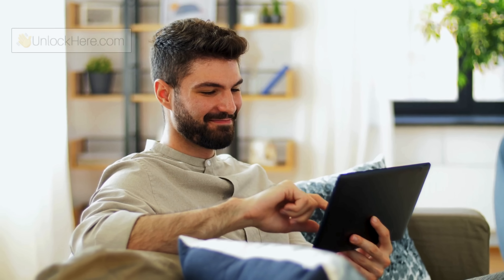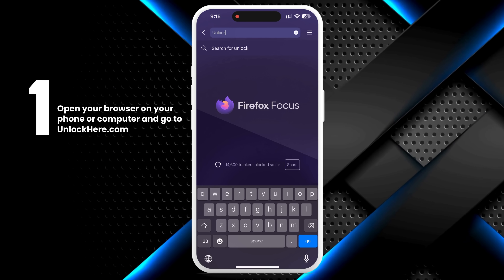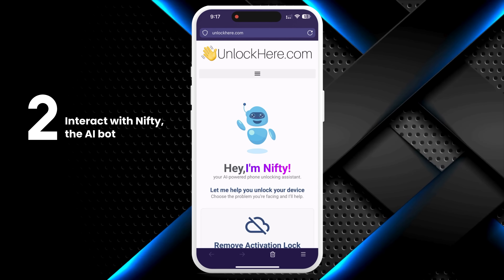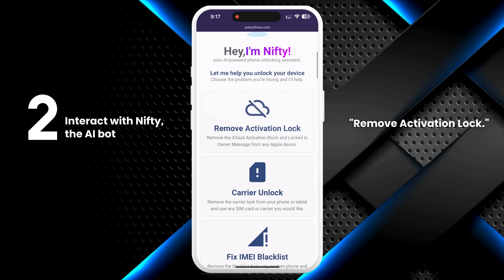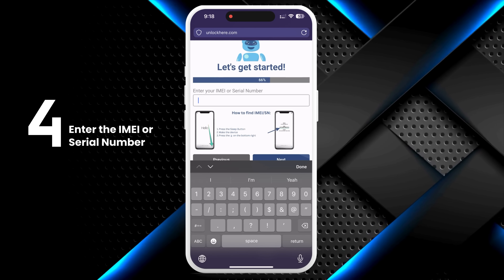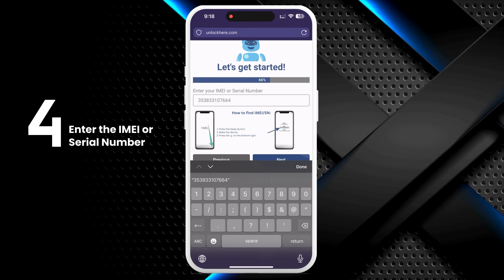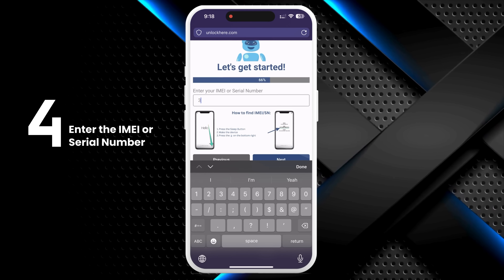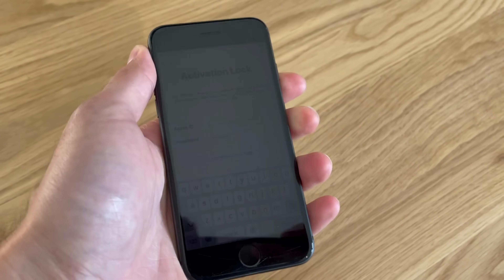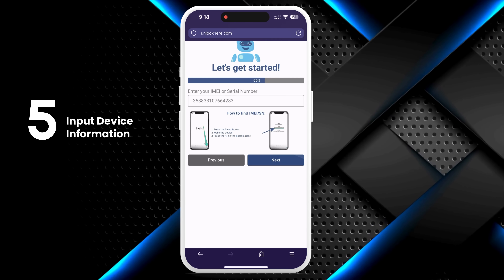Now let's move on to using Unlock Here's AI unlocking assistant. First, open your browser on your phone or computer and go to unlockhere.com. This site uses an AI assistant called Nifty to help you unlock any mobile phone restriction. Once you're there, let Nifty know you need an iCloud unlock by clicking on Remove Activation Lock. Next, select that you have an iPhone — but you can also choose iPad or Apple Watch. You'll need to enter either the IMEI or serial number. iPhones have IMEIs, so choose IMEI if you're unlocking an iPhone. Some iPads and Apple Watches with a SIM card slot have IMEIs, but most come with just a serial number. To find this info on your locked device, press the Sleep button, tap it again, and then tap the IMEI on the bottom right. Your device information will be displayed.